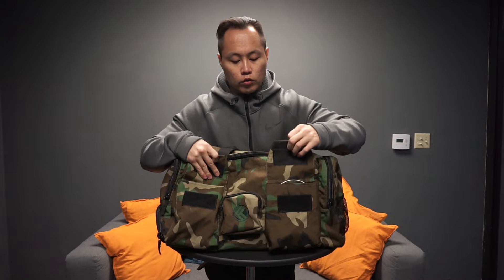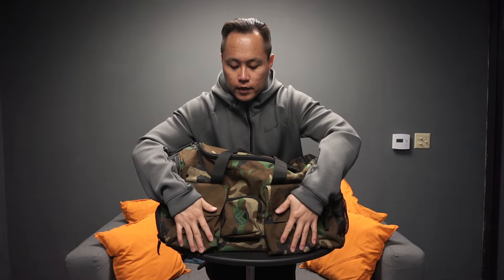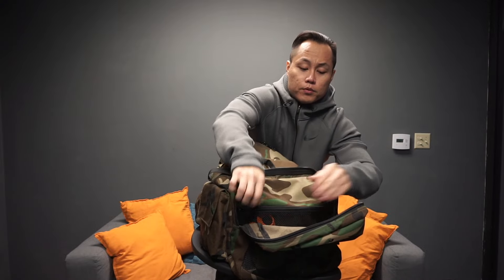You've got dual velcro pockets right up in front — I usually just keep my jump ropes in there. You've got a zippered pocket right here where I keep my small tools. On the side here you've got a pretty large pocket, and inside of that pocket you also have another netted zippered pocket for holding stuff.